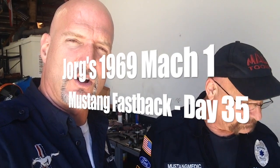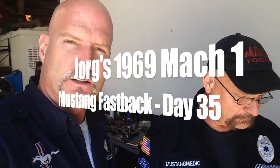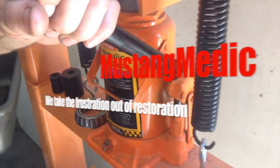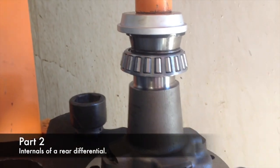Close-up view of carrier bearings being pressed onto a 9-inch rear. This is going locking differential once again. So you guys can all do this too with your Harbor Freight press — that's what we're using right here. And here it is being pressed on.